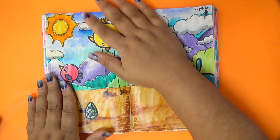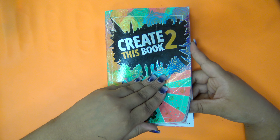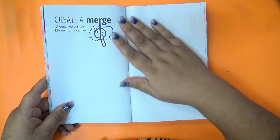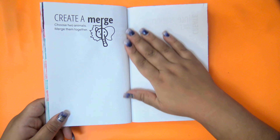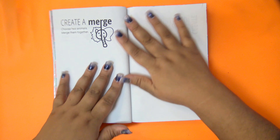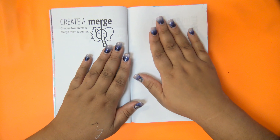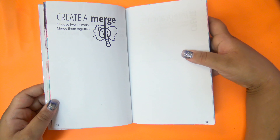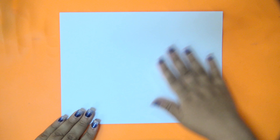The next page I chose was page 15: 'Create a Merge — choose two animals and merge them together.' For this page I'm going to draw on separate paper and then tape it into the book. I decided to use my Copic markers, so here I have a piece of Copic blending card that I split in half before I started drawing.